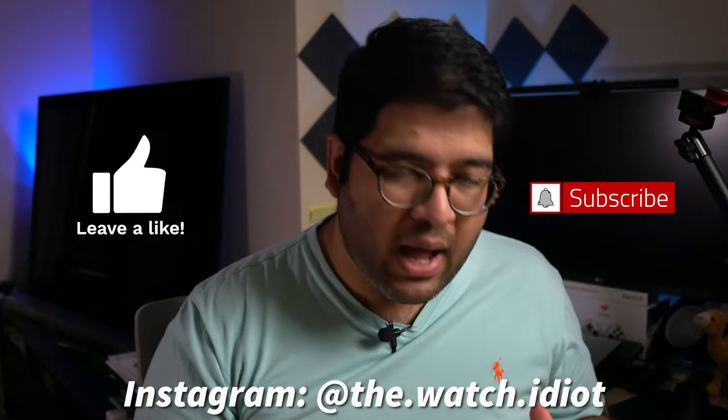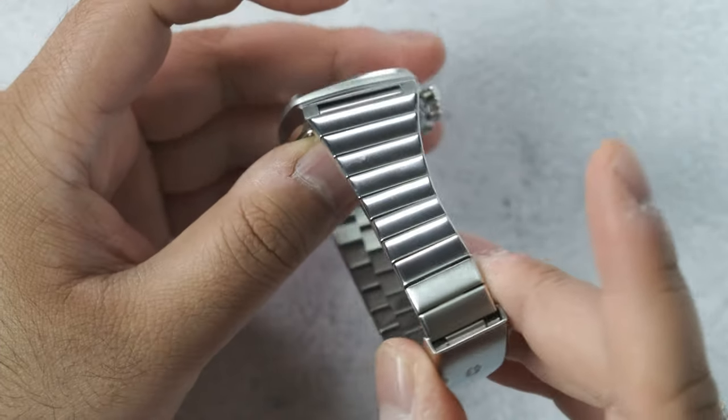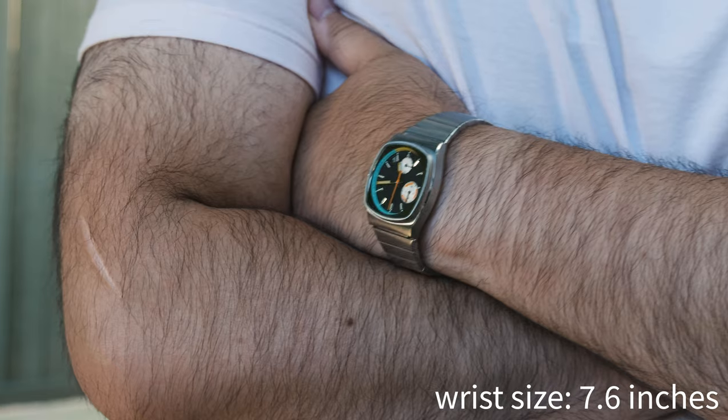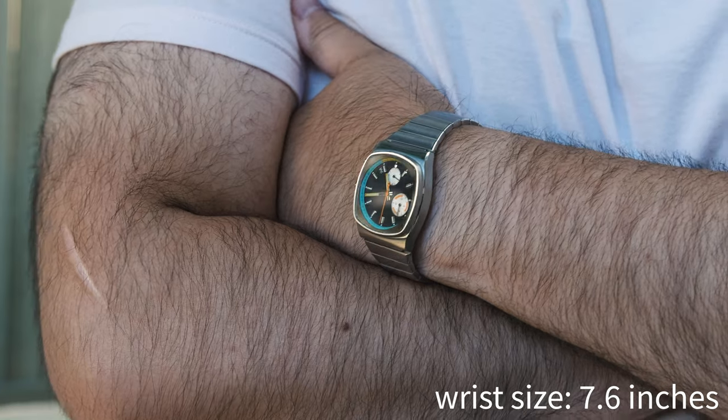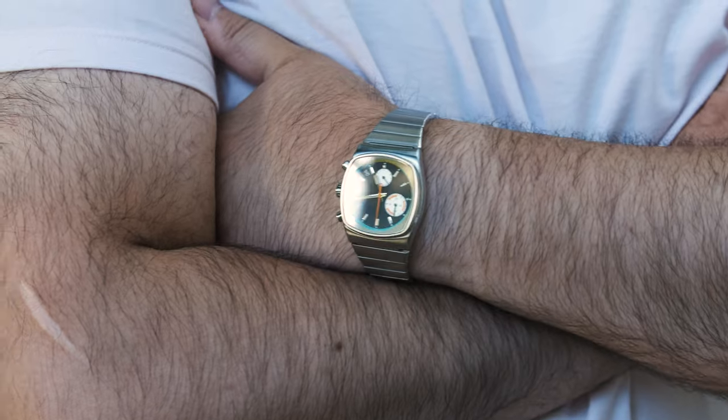In this video, I'm going to get into why I've fallen hard for this watch by going through all the different aspects of the watch, including one aspect of the bracelet that really bothers me. I'm also going to talk about how the watch wears and how it looks on the wrist, because the numbers on paper do not translate to real life. And also, I think the watch is for sale.